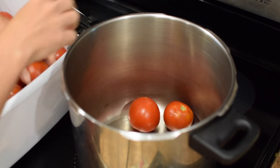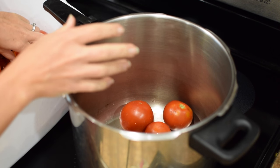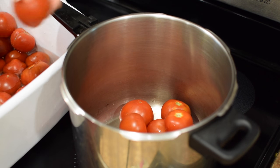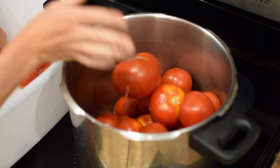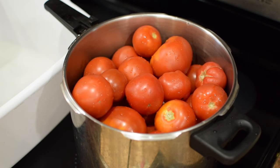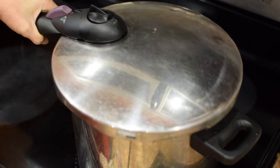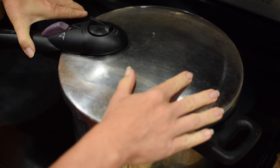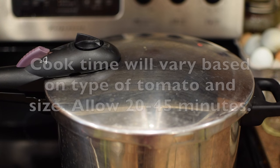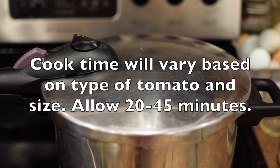I just washed the tomatoes. They're going in whole. I'm not peeling them, I'm not coring them, I'm not splitting the skins — I didn't freeze them. This is the easiest thing in the world, guys. I did nothing to it but rinse it off. I'm going to put the lid on just so that they heat evenly and quickly. Set to medium heat. Now it's just going to sit there and cook for 20 to 25 minutes or so and I'll show you what it looks like when they're ready.